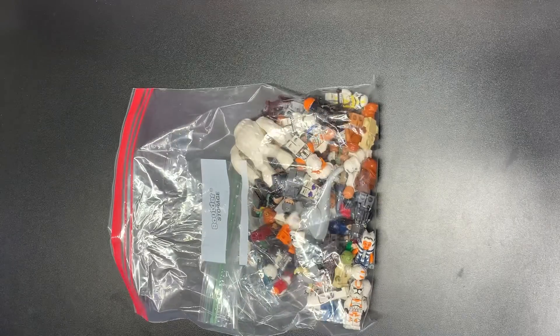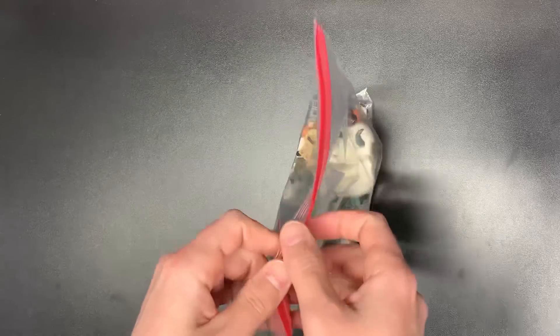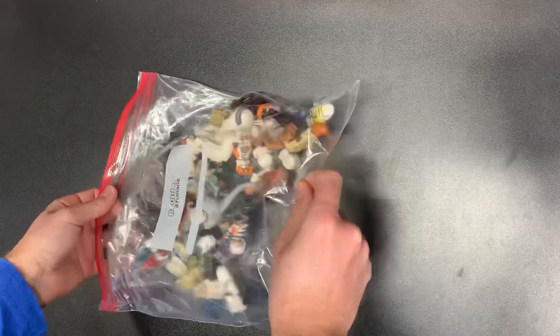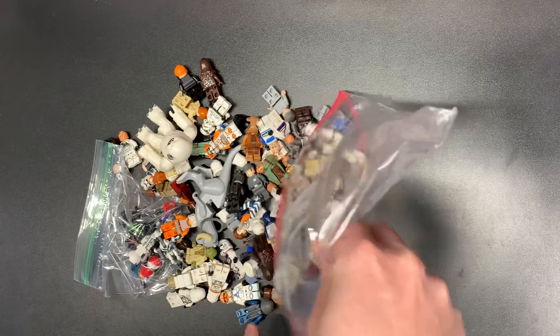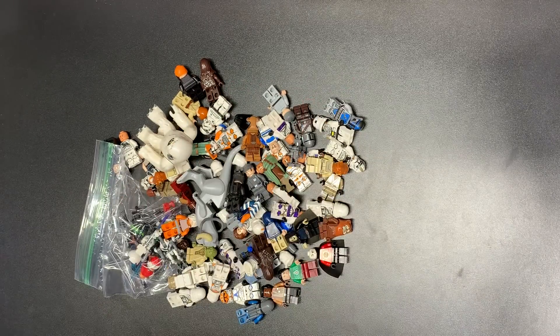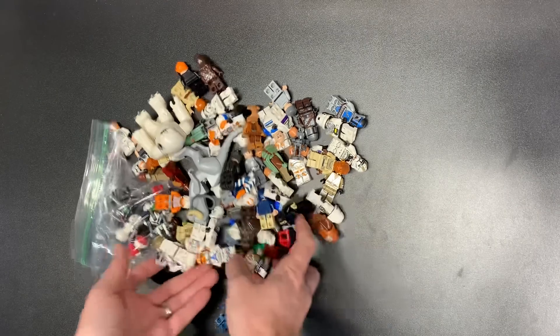Star Wars is so expensive to acquire nowadays, it is just absolutely ridiculous. But hopefully we got some good stuff in here to make up for that cost that we ended up paying. We will find out.